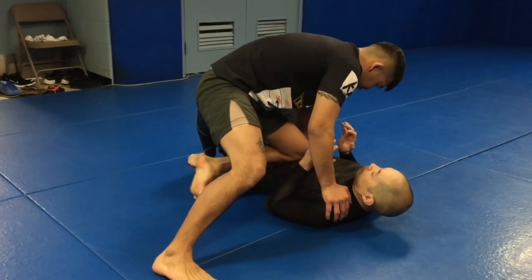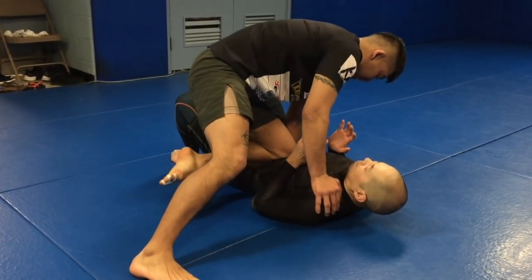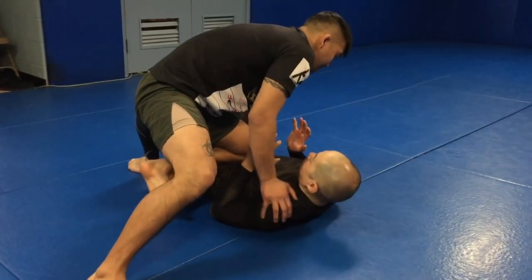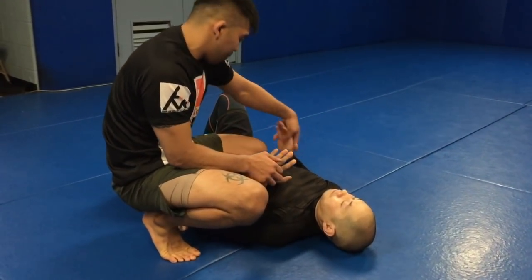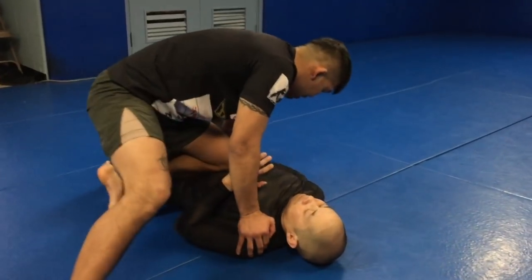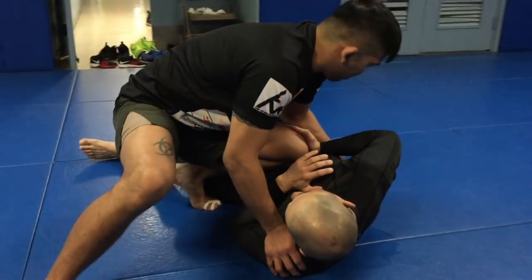I lift my toes up a little off the floor and slide my knee backwards so I can get the top of my kneecap on the stomach and generate a lot more pressure there. As I put pressure, the guy a lot of times is going to push that knee trying to slide it off, and when they do this they turn and put a lot of pressure.